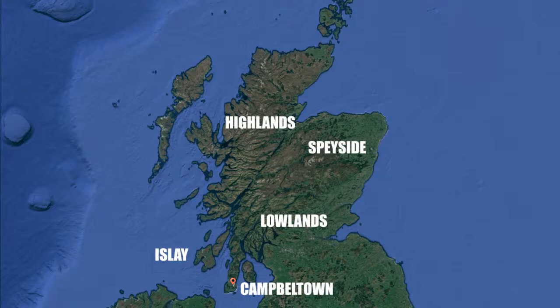I will be going to Campbeltown this July. Basically I go into Glasgow from San Francisco to London, London to Glasgow, then take a drive to Ardrossan, take a ferry around to Campbeltown.